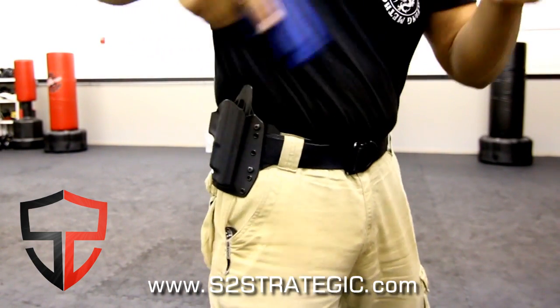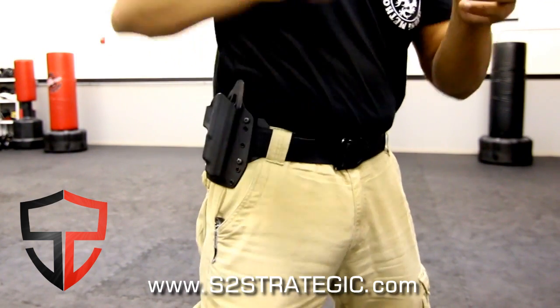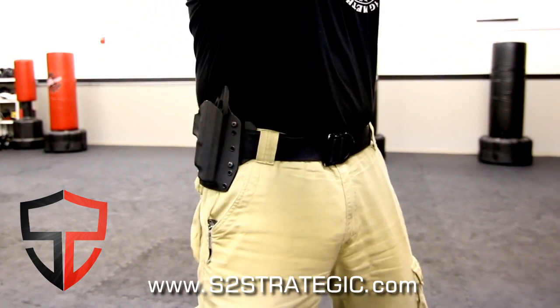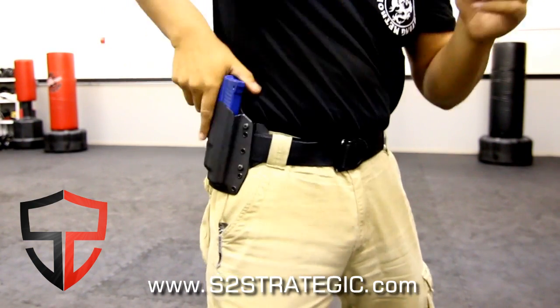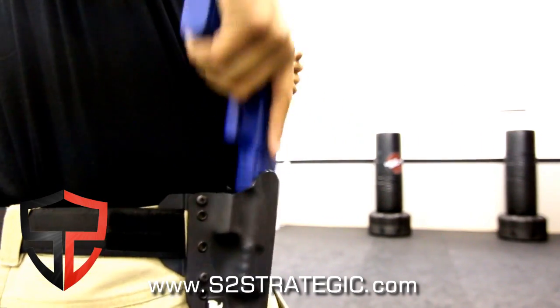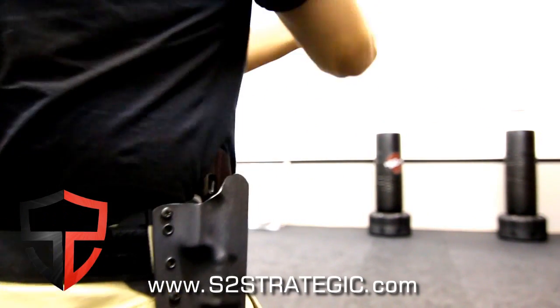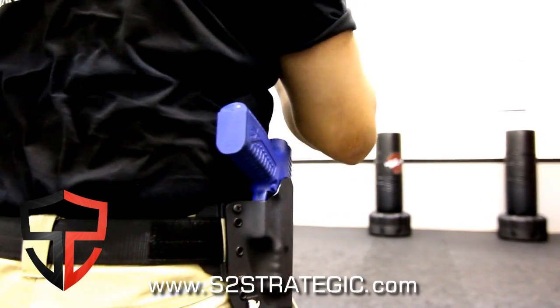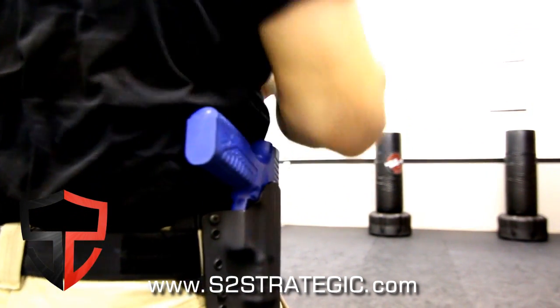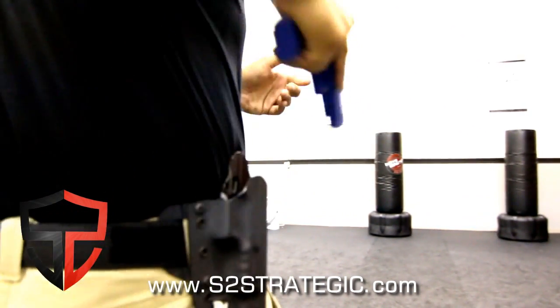Many of the holsters I was working with had issues with retention. Either they were so tight that I was pulling my pants up or had to use both hands to get the gun out, while others were so loose that retention was almost non-existent. The Black Rhino was super smooth and had the perfect balance of retention. They also gave a 10-degree cant in the molding, which made the grip angle spot on. I could reach down for my firearm with confidence every single time. Consistency is key.